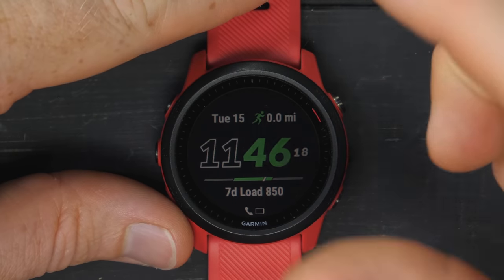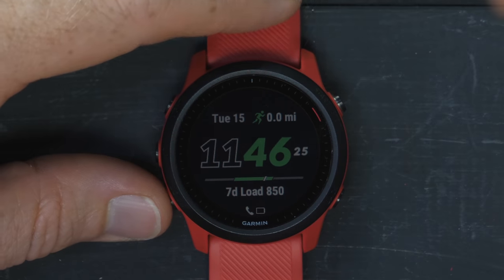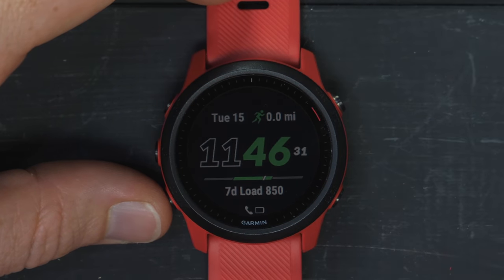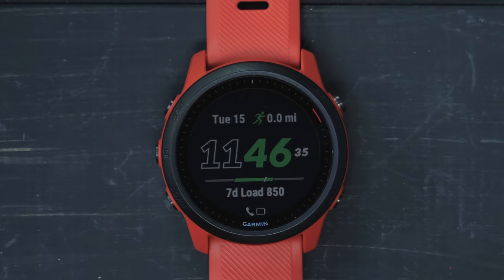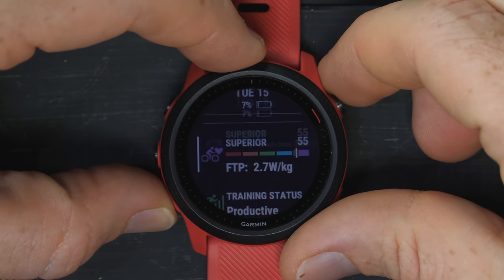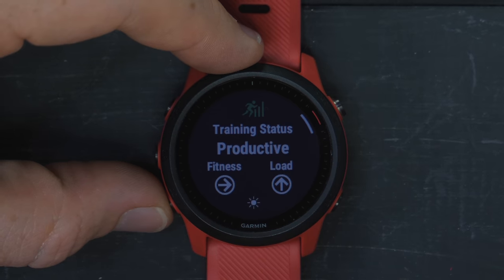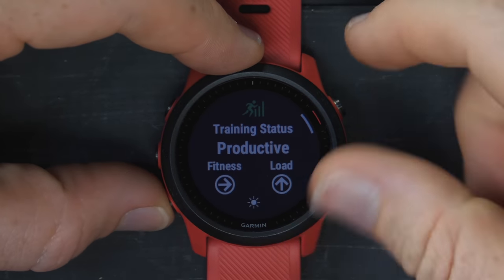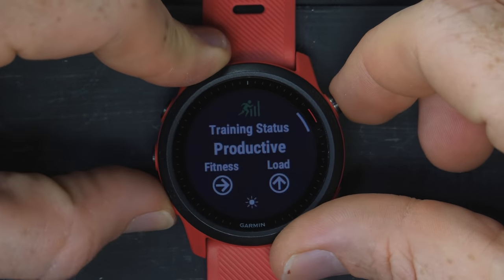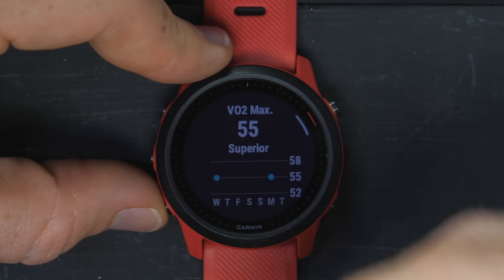Right now I've got the default watch face, which is one of my more favorite recent watch faces. You've got the time, the date, and the miles run this week — it's only Tuesday and I've been mostly cycling and swimming. At the bottom you've got the load, using the Firstbeat algorithms. My load is 850. If I go down into the widget glances, I can see my training status — my fitness is basically plateauing the last few days. My load is up, and that little icon is for heat acclimation. I can also see my cycling VO2 max and running VO2 max.